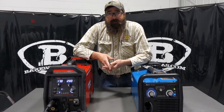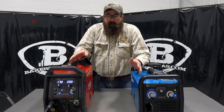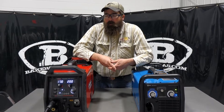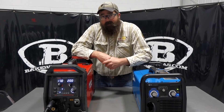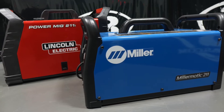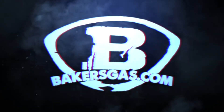If you want something bigger, they both have a bigger brother — the 215 — and that's a whole other video we could go over as well. If you want to see that, leave it in the comments and let us know. If you've got any questions, leave them down below and we'll do our best to answer them. Thanks again for watching — stay tuned for more. We'll see you next time.